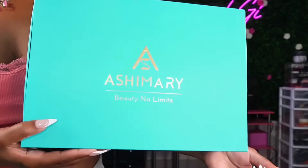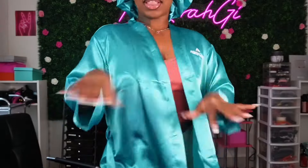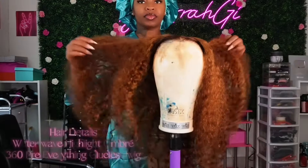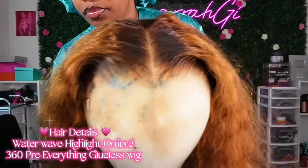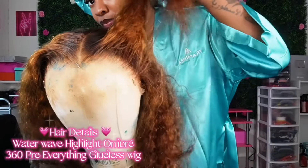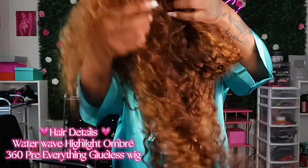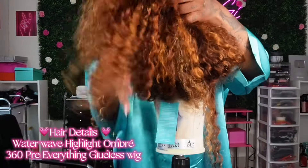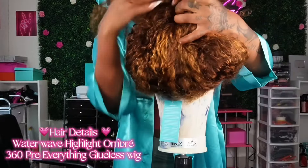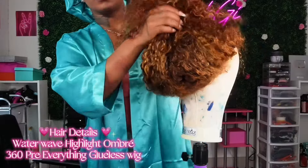What's up you guys, it's your girl Tamara Gi and we are back with another video. As you guys seen from the thumbnail, we are getting into this 360 unit from Ash Mary Hair. I'm showing you everything that came inside of the box — it also comes with a cute silk robe and bonnet. This unit is a 360 pre-everything glueless unit, so you can throw this on without any glue, but I love a little security, so we are going to use a light spray adhesive without any lace glue.